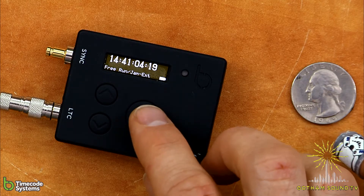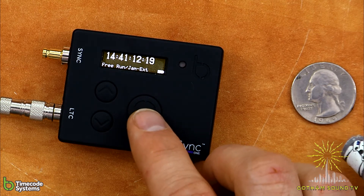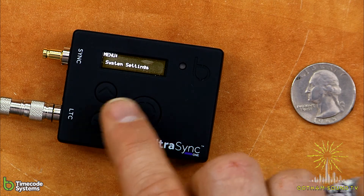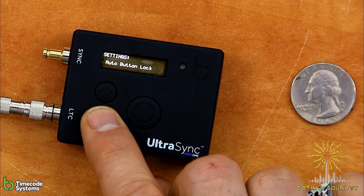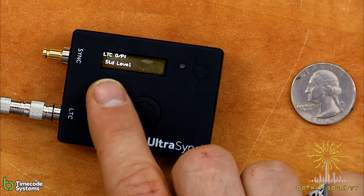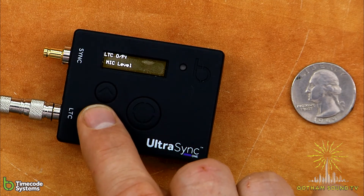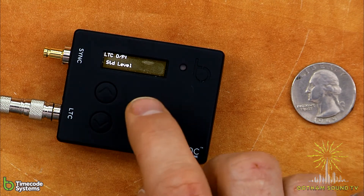Before I show you the integration with the Timecode Systems stuff, I want to show you one feature that's important to know — where to adjust the timecode output level. Most cameras or timecode devices, you're going to want to keep it at standard level, which is closer to line level. But when you're using DSLRs that only have mic level inputs, you're going to want to change that to mic level. We'll go into the menu and look at system settings. The LTC output level is right now set to standard, but you also have the option for low level and mic level. If you were doing DSLR, mic level will be the way to go — otherwise you'll blow out the track and potentially the timecode will not work very well.